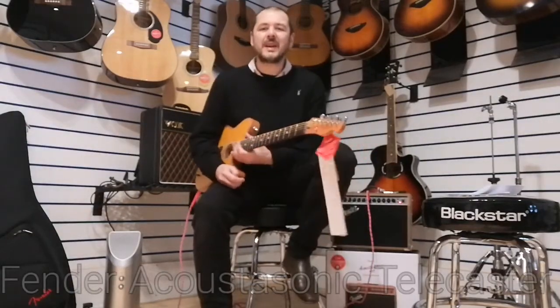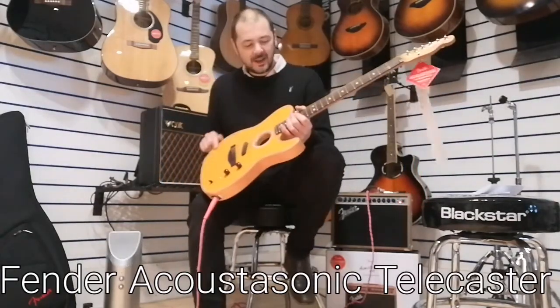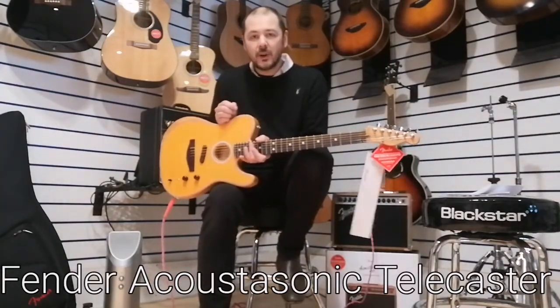Hello, I'm Kevin Rivers Music. I'm going to show you this Fender Acoustasonic Telecaster today. I don't know if you've seen these before — the American version was released a couple of years ago. This is the Mexican version.